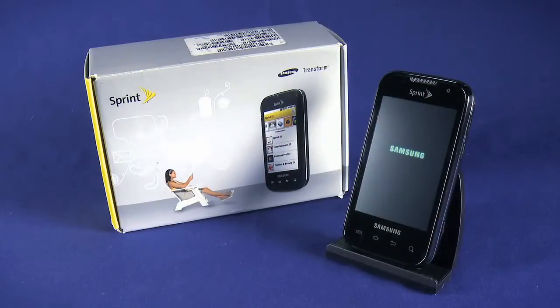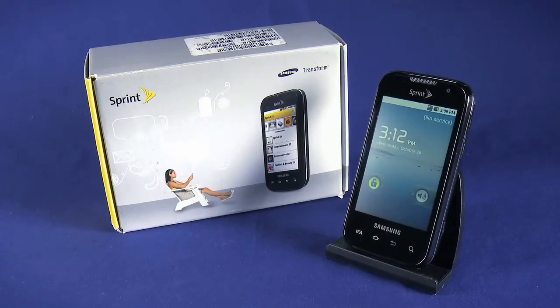Welcome to part two of the starting up series for your new Samsung Transform from Ting. In this episode, we'll sign into our Google account, and we'll begin setting up our Ting voicemail box.